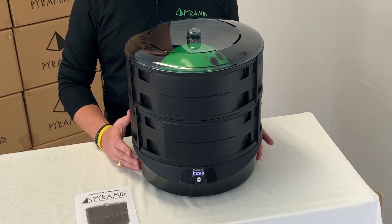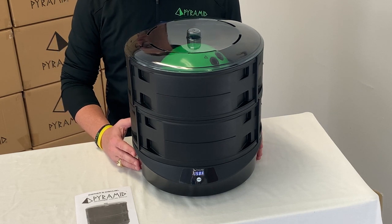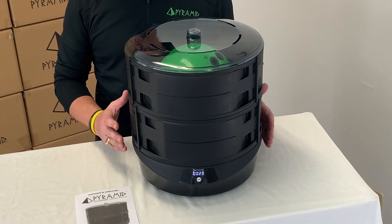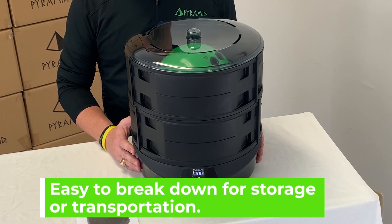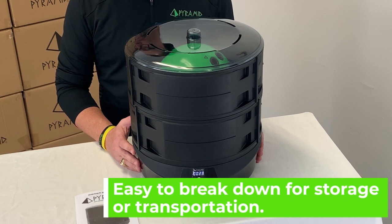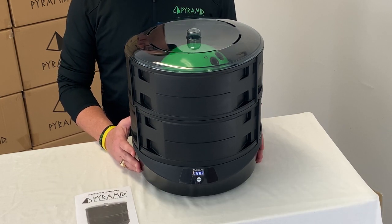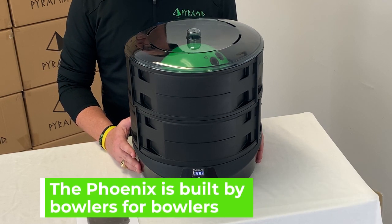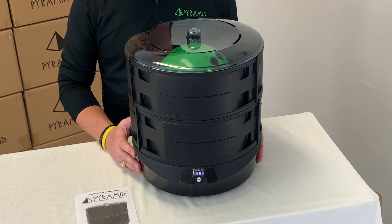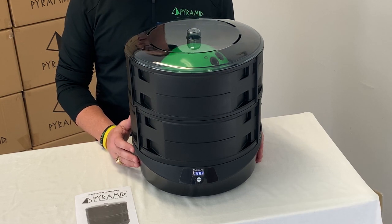This ball cup is also removable and can be used as a regular ball cup for any other purpose. The Phoenix was designed to assemble quickly and easily break down for easier storage or transportation. Like everything with Pyramid Bowling, the Phoenix was built by bowlers for bowlers. Our team worked on this for over a three-year period to ensure that Pyramid was bringing a superior product to the market at an affordable price point.